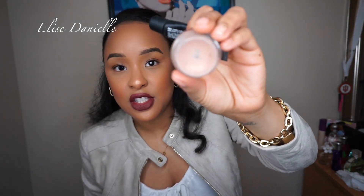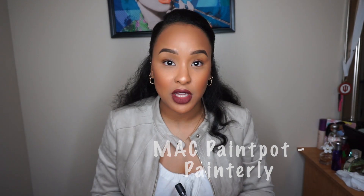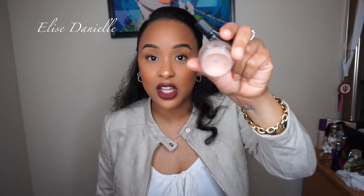It lasts literally all day, all night. I can go to sleep, wake up, and it's still on my eyelids. I definitely recommend that, along with MAC Pro Longwear Paint Pot. It's basically a primer you put on top of your eyelids to either wipe out the color or provide a color base. They have all sorts of colors. I use Painterly, which is a few shades lighter than my skin tone, to wipe out the color of my eyelids.